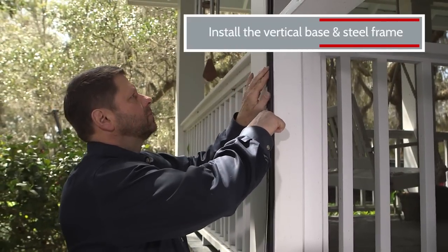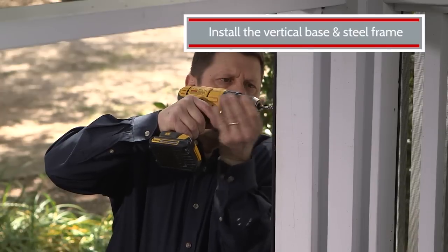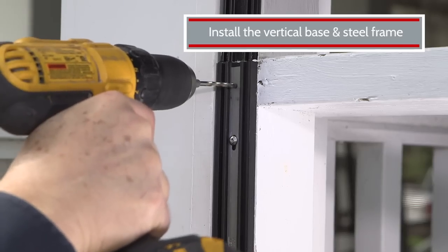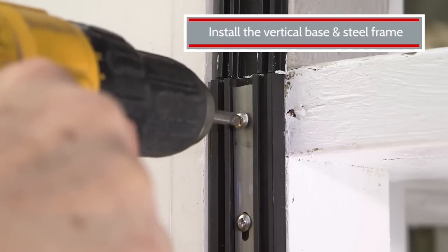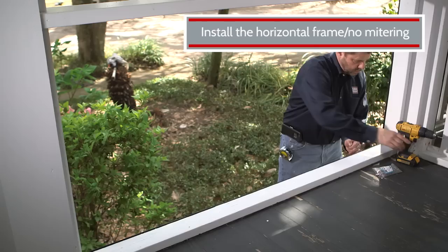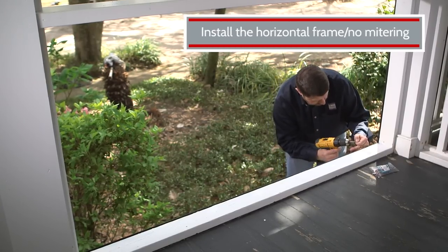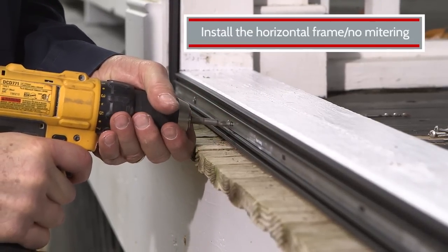The steel strip must be placed inside the MeshGuard base when installing. The steel must be anchored within two inches of the ends, so you may need to drill a hole in the metal strip in order to insert the screw. Once you have the vertical channels installed, measure and cut for the horizontal ones. There's no need to miter the corners — just attach the MeshGuard base and steel strip to the porch frame with number 6 by 1¼-inch screws.